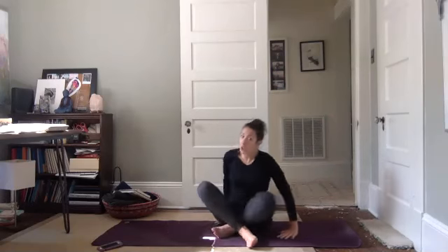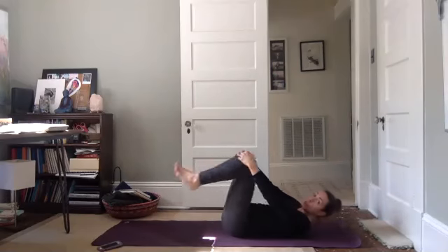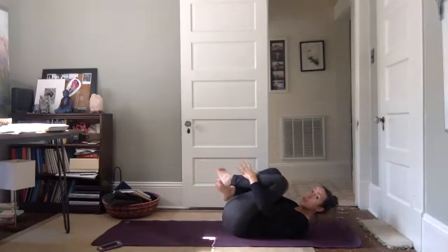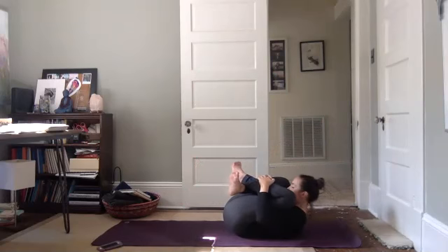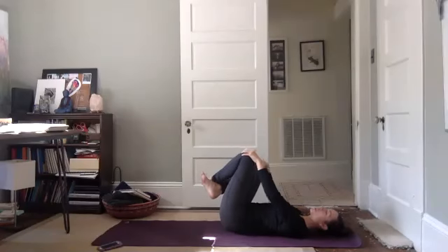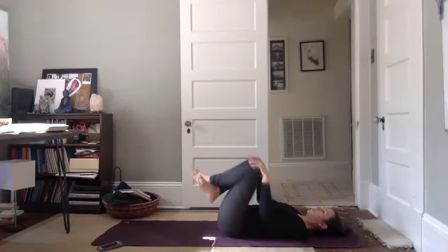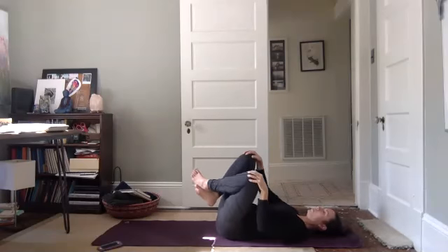Come back to center. Now we're going to come on to our backs. So draw your knees in towards your chest, lift your head, lift your tailbone, turn into a little ball. Exhale your head down, rock it out from side to side — rock out your sacrum. Hopefully it will feel like giving your sacrum a massage.